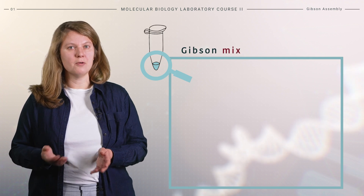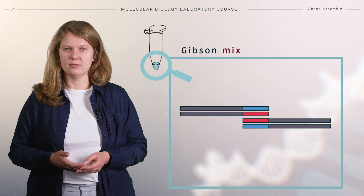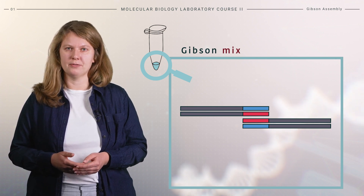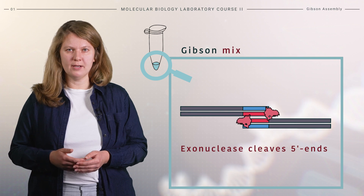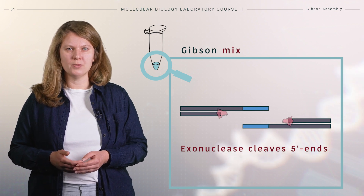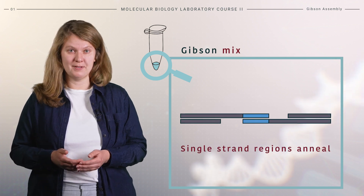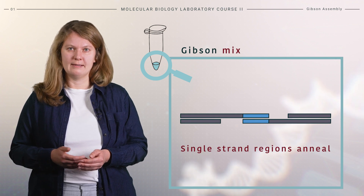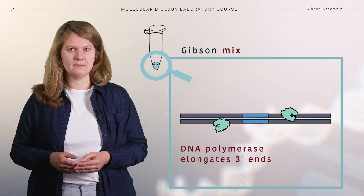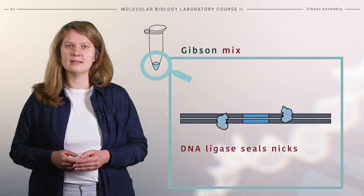Here we can see in more detail how the Gibson assembly reaction proceeds. Gibson assembly employs three enzymatically coordinated activities in a single tube reaction. The 5-prime exonuclease chews back the 5-prime ends of fragments, exposing complementary sequences for annealing. The exposed complementary single-stranded ends then anneal. Next, the DNA polymerase elongates the 3-prime ends, filling in the gaps. Finally, DNA ligase seals the nicks and covalently links the DNA fragments together.